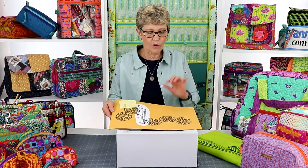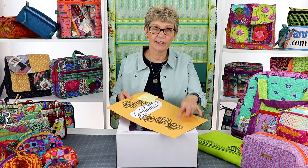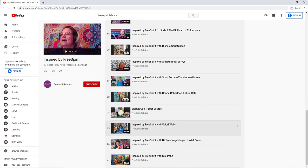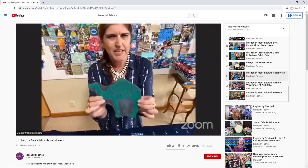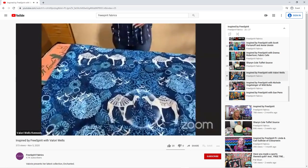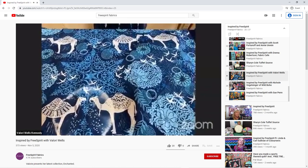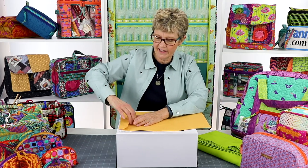I think we should open this envelope first in case there are some special instructions. One thing about this line, which Valerie is calling Enchanted, is that it's all designed using wood blocks that she has carved. She did a great video for Free Spirit's Inspired By series around late October or early November. She talked about how she carves these blocks, prints them on fabric, then manipulates them in the computer to resize them, make them smaller and larger, and combine them in sets.